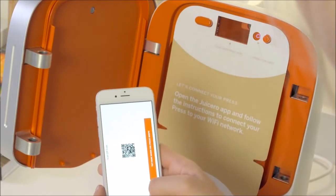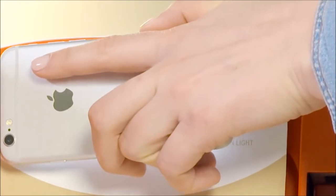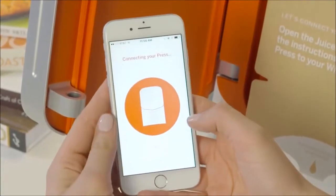Turn your phone sideways and hold the QR code up to the scanner. You'll hear a beep when it scans the QR code. Tap the button on the screen after you hear the beep.